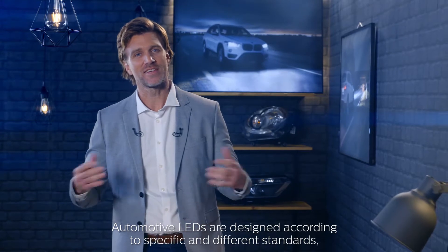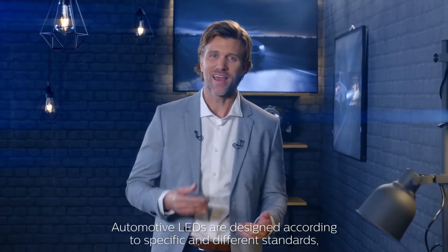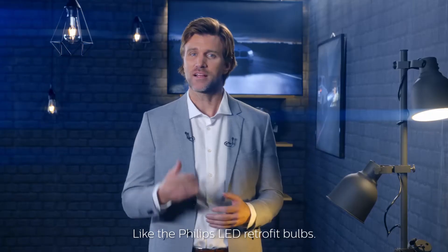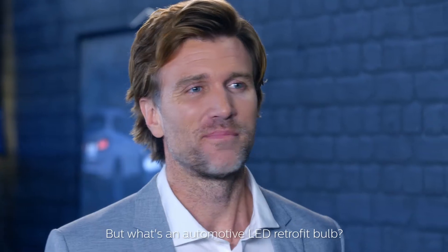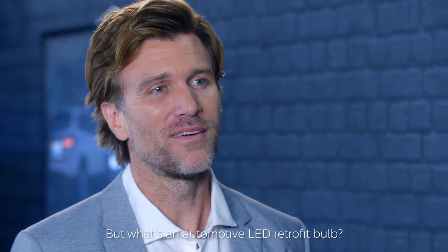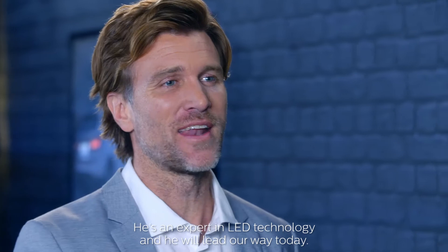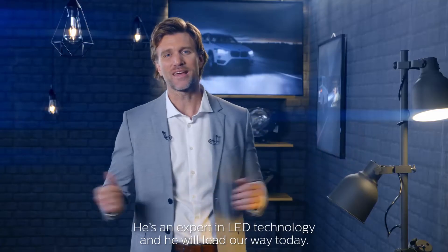Automotive LEDs are designed according to specific and different standards so you can see and be seen perfectly at night, like the Philips LED retrofit. But what's an LED retrofit bulb? Well, to answer that question, let's give the floor to Mark Kessels. He's an expert in LED technology and he will lead our way today.